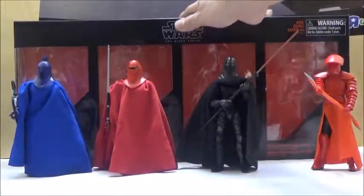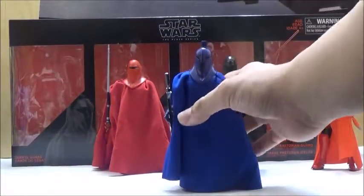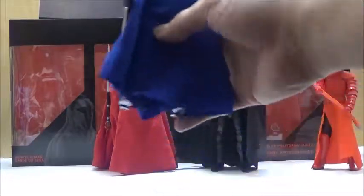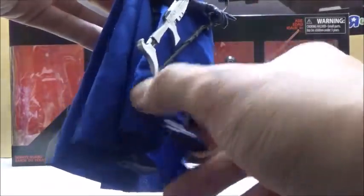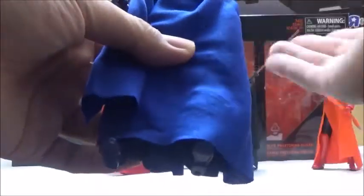Now we're going to take a look at the figures individually. First, we're going to take a look at the Coruscant Senate Guard, which was the type of guards that predated the Empire. This is the first prequel-related character we've seen in a while — the last one, if I remember correctly, was Qui-Gon Jinn. There really isn't a whole lot of 6-inch figures for the prequel trilogy, which is unfortunate since they do have some pretty cool designs, but I can understand from a marketing perspective that the original and sequel trilogy probably sells better.